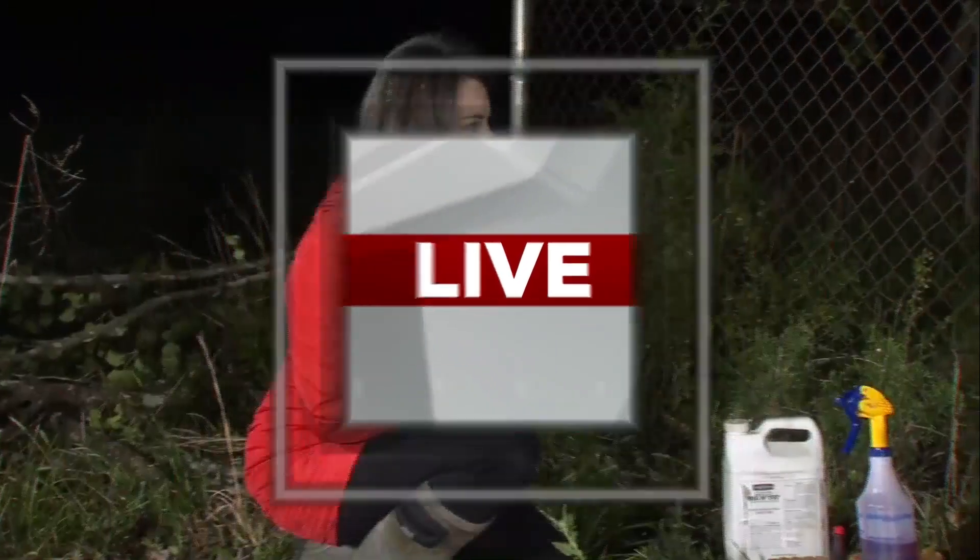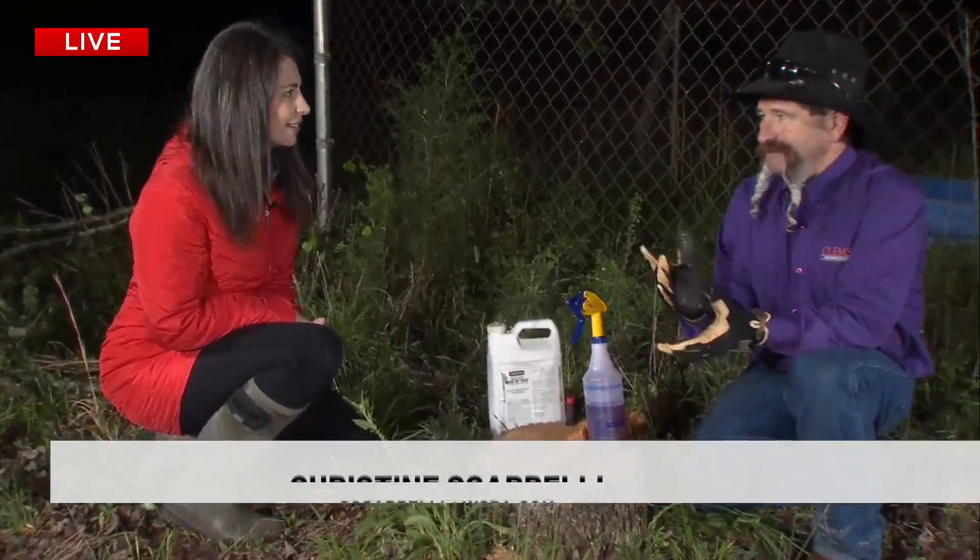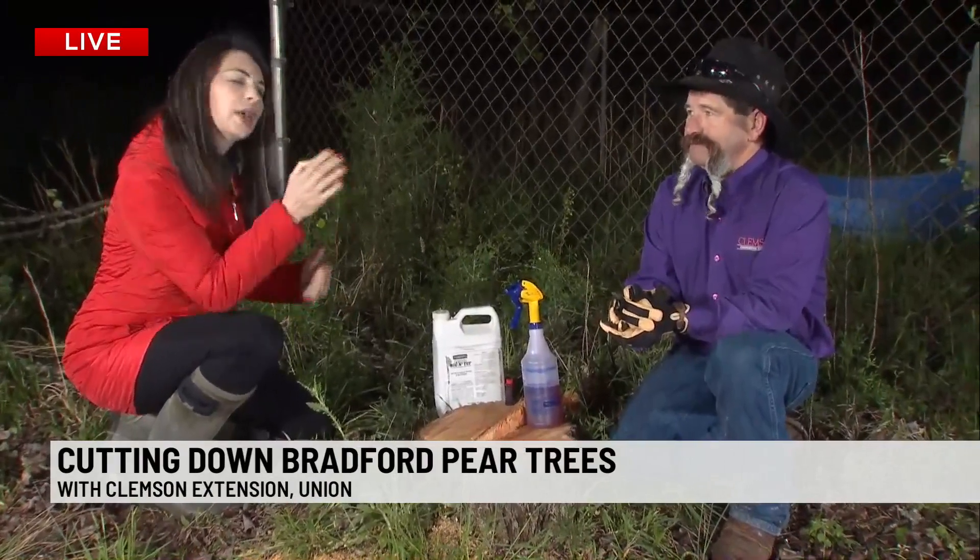Was that eventful for you Liv? Did you see that tree come down? You did such a good job Mark. Clemson Extension here — you can tell how well they train you guys and have you doing so much for us in the community.